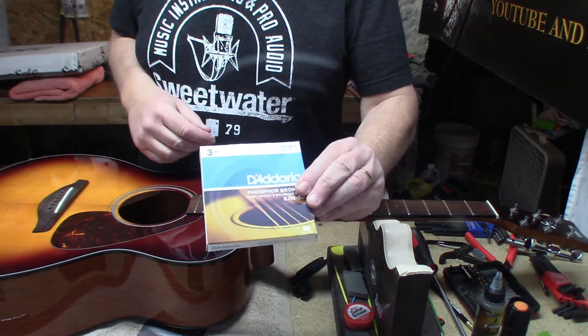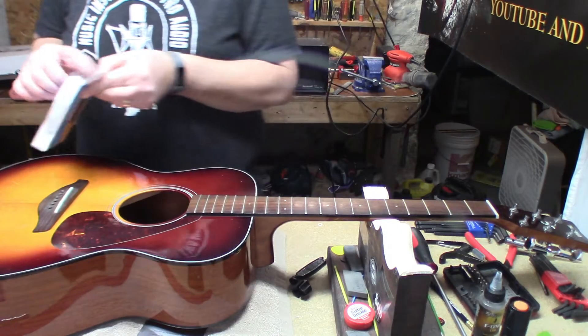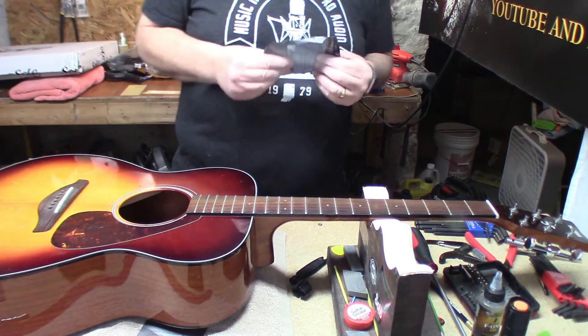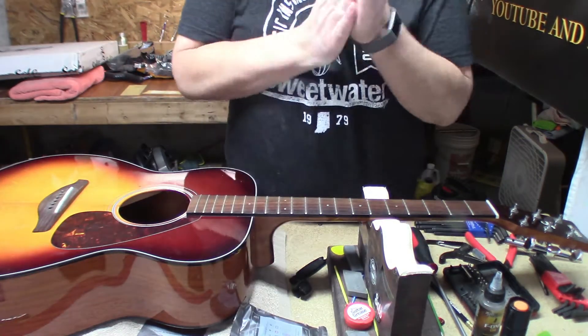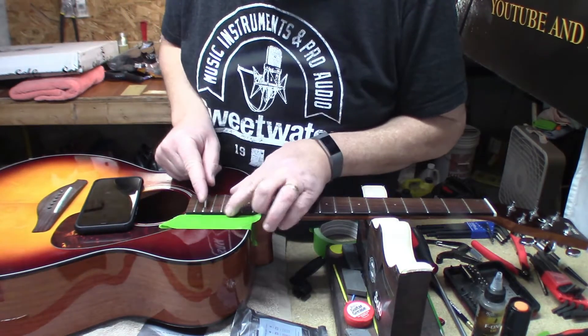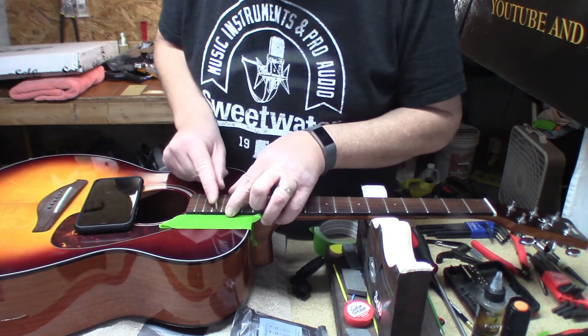We're going with 12 to 53s — more balanced D'Addarios. Let me get on that and do all the other things I said I was going to do. I just wanted to make that note and put it in the video.